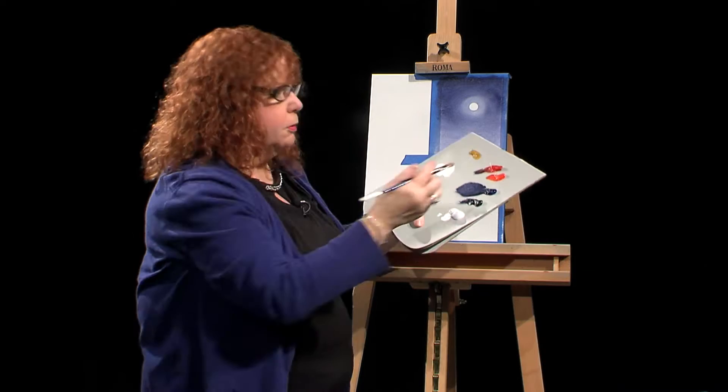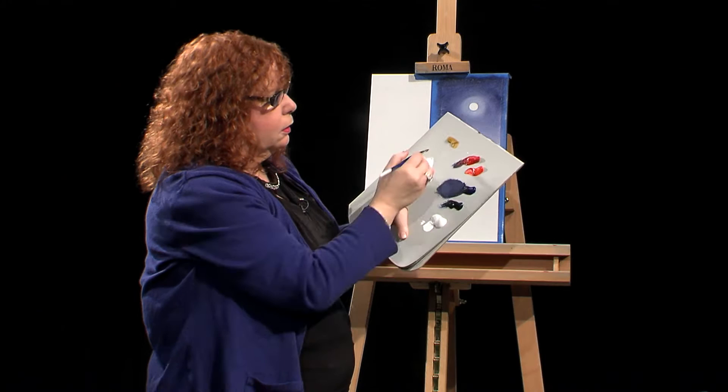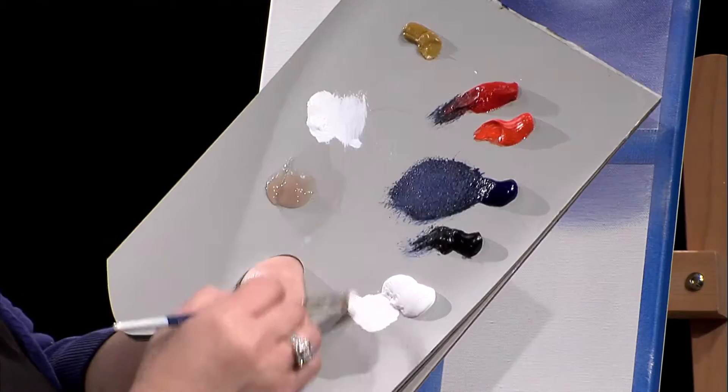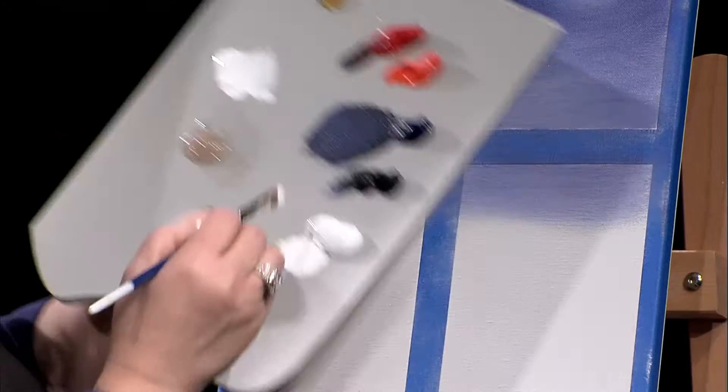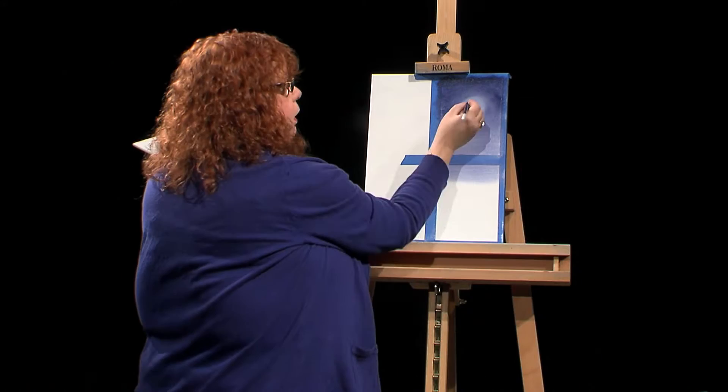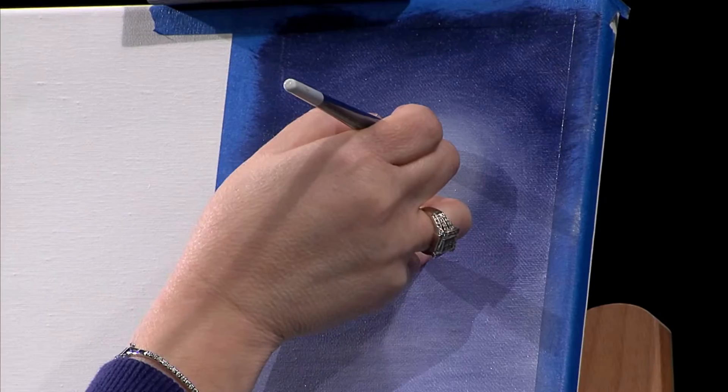I'm taking a small flat brush, coming in with some Titanium White and maybe a dab of Yellow Ochre. The Yellow Ochre may show a little better if I add a little more. Now I'll hold the brush on the chisel edge — when I flatten the brush out, this edge here is called the chisel edge. I'm just going to put my pinky on the canvas for an anchor to hold it.